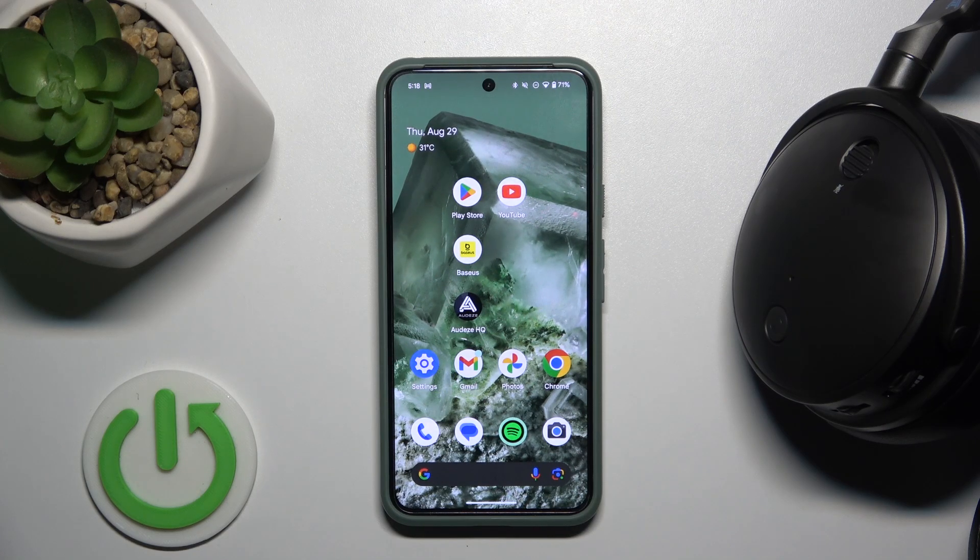Hello everybody and welcome. In this video I will show you how to turn off auto shutdown for your headphones, the Odys Maxwell.